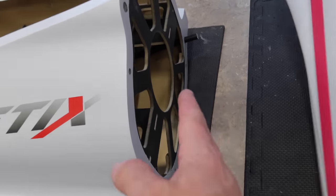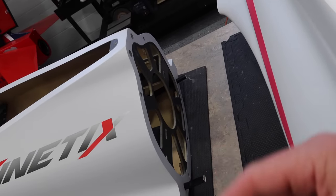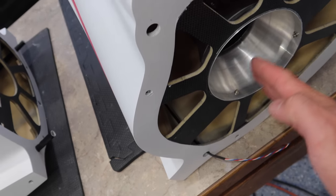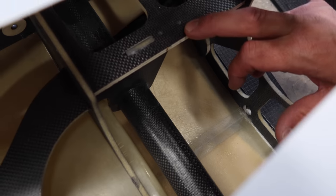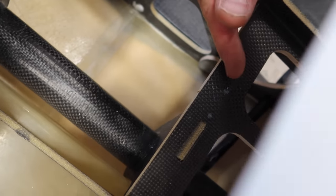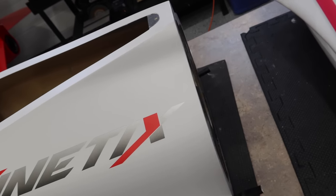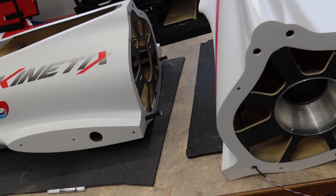We've got our turbine spacing all marked. I would not install the turbine at this point because you have no reference for whether you're centered in the pipe — something could be off side to side. I have little white paint marks on both sides of the front fuselage so I know how far to place the turbine. Our spacing is good, so now we can put the fuselage pieces together.